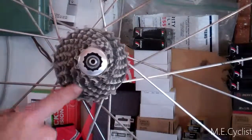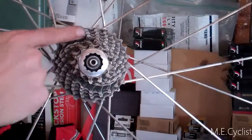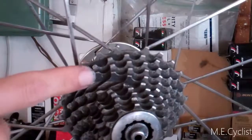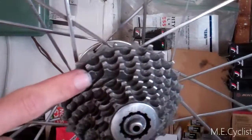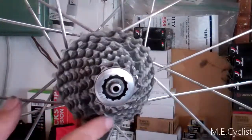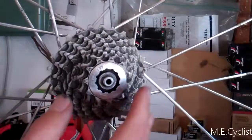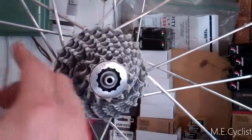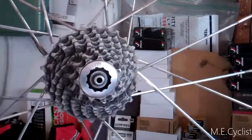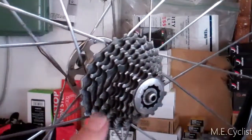The SRAM cassette is pretty cool — you can see the pattern of missing teeth. On each side there's one spot on each cog where it's missing, which makes it easier to shift up. Kind of a neat SRAM cassette feature. But this one started spinning forward on me, so something is up. I'm going to take this one apart and show you how it works.